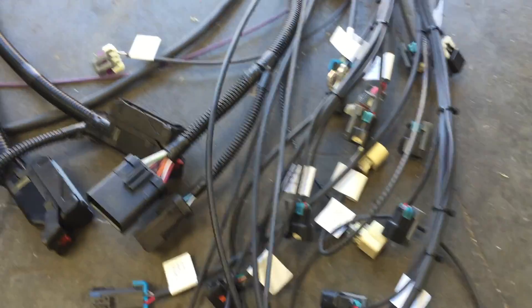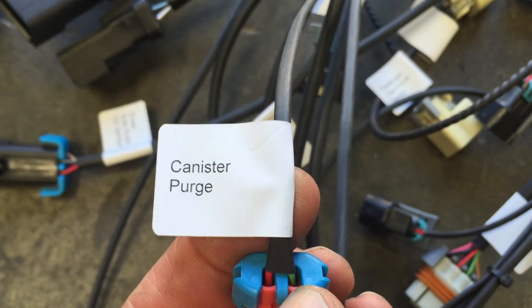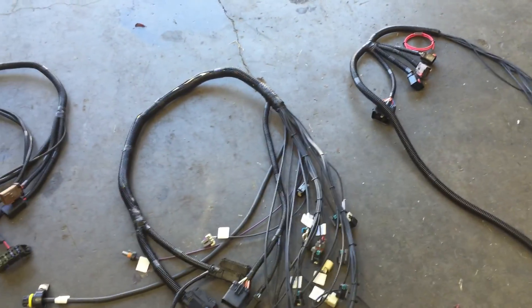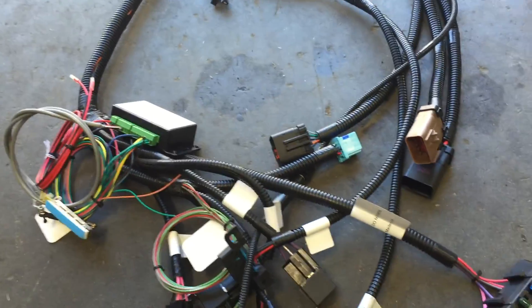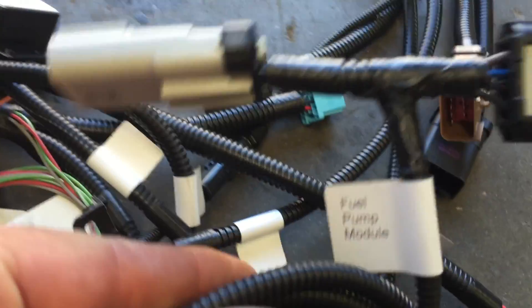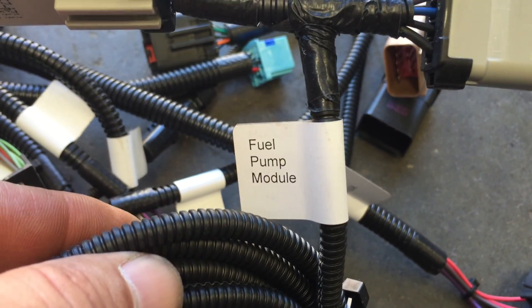It makes it really simple and easy for you to install. We do it in three sections like this so in case something happens it's easy to repair and easy to fix. It's all pretty much plug-and-play and labeled. This is the inside section, except for the fuel pump plug for the module — all plug-and-play.